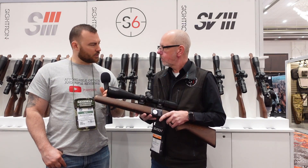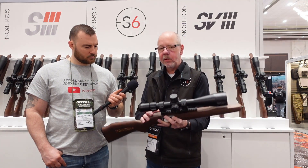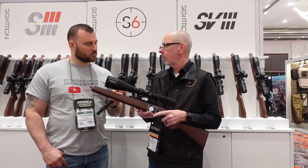What are we talking about in terms of internal adjustment? The windage and elevation on this particular model is 60 mils on windage and 80 mils on elevation.